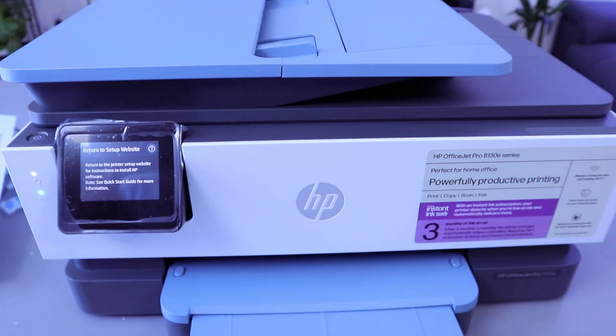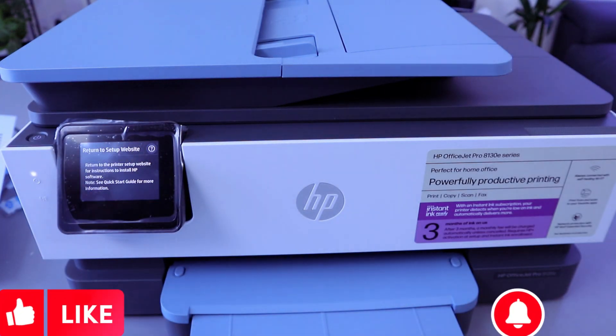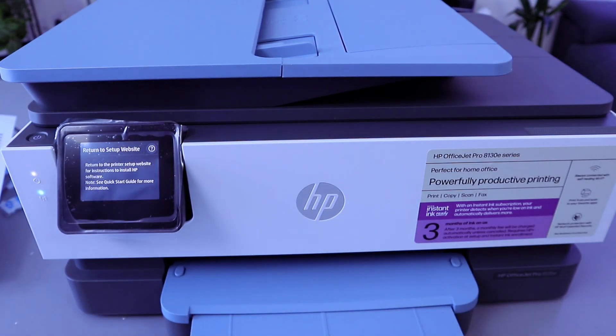This is the unboxing, how to install the ink, and how to complete the alignment head check. In the next video I'll show you how to connect this printer to the Wi-Fi network. Thank you.